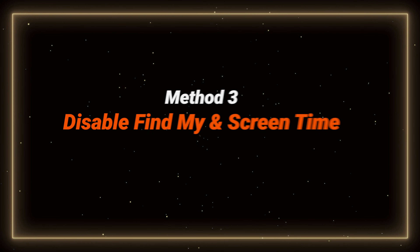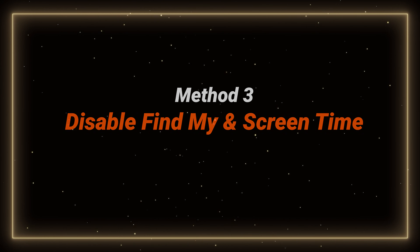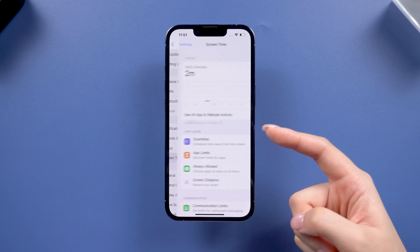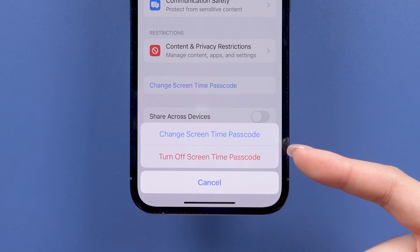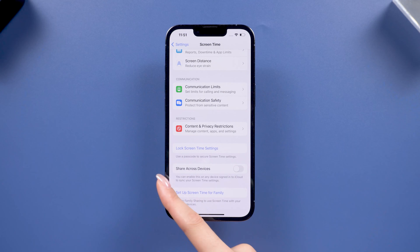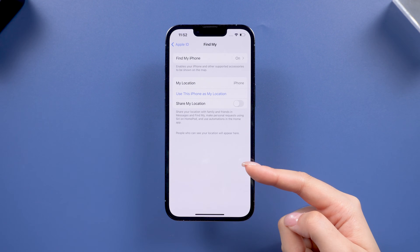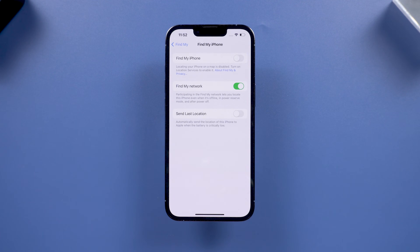Another common cause for the erasing issue is that Find My or Screen Time is still enabled. If these features are active, they can interfere with the erase process. Go to Settings and tap Screen Time, then click Change Screen Time Passcode to turn off the passcode — you might need to use the device's security questions. Then go back to Settings, tap your ID profile, locate Find My, and turn it off. You'll need to enter your Apple ID password to disable this feature.